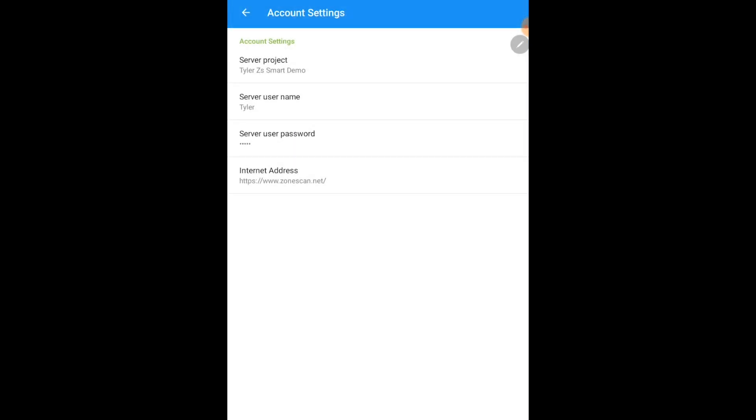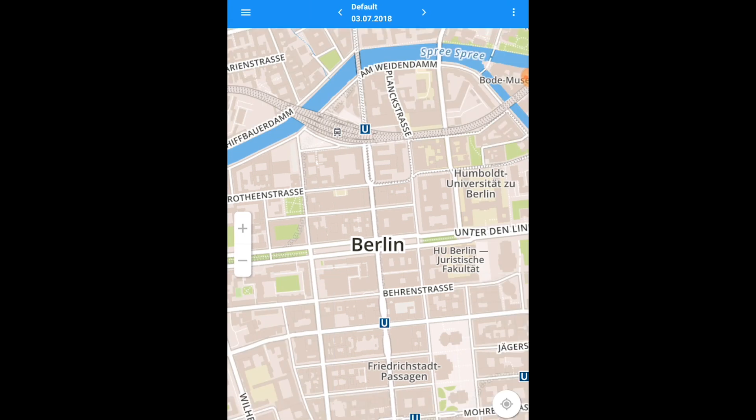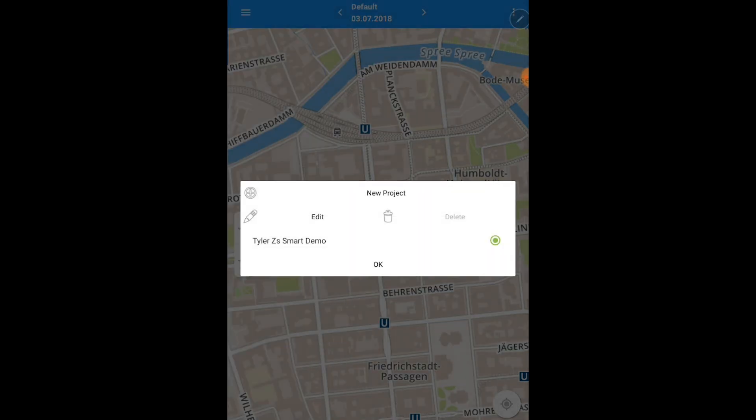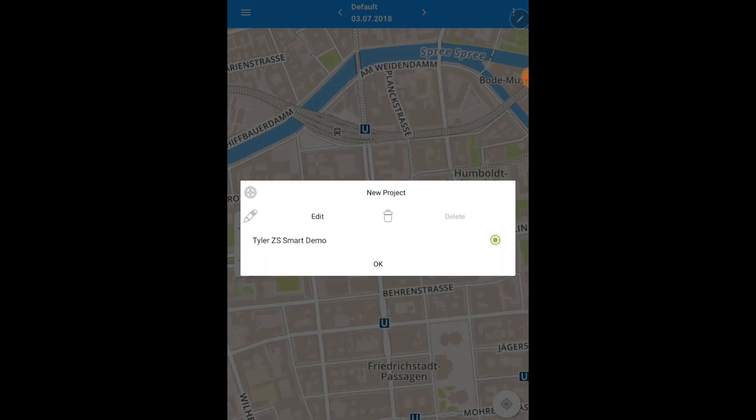This must match exactly and is case sensitive. After inputting your settings into ZoneScan Smart, go ahead and click back on your tablet to the main menu. On the top left hand side in your main menu drop down, select projects. In projects, you will have two selections. Make sure that you edit one of the selections and name it the company name given to you by your Gutterman sales representative. This name must match exactly and is case sensitive.